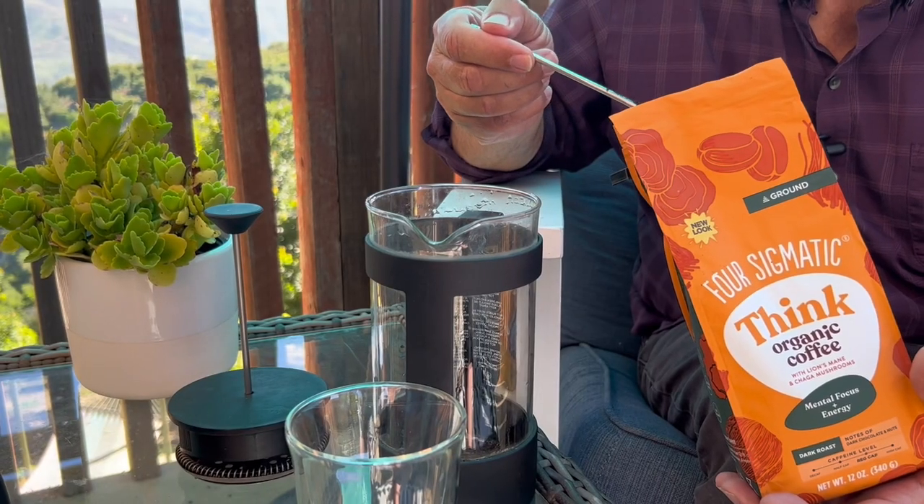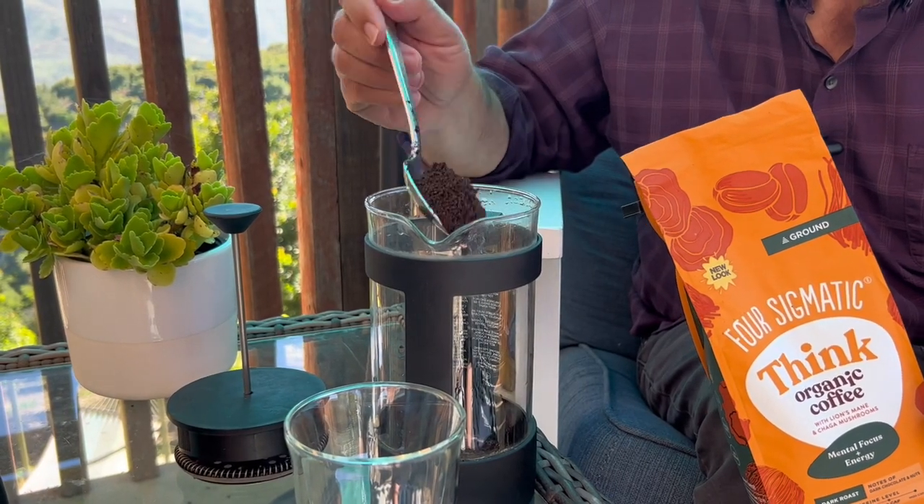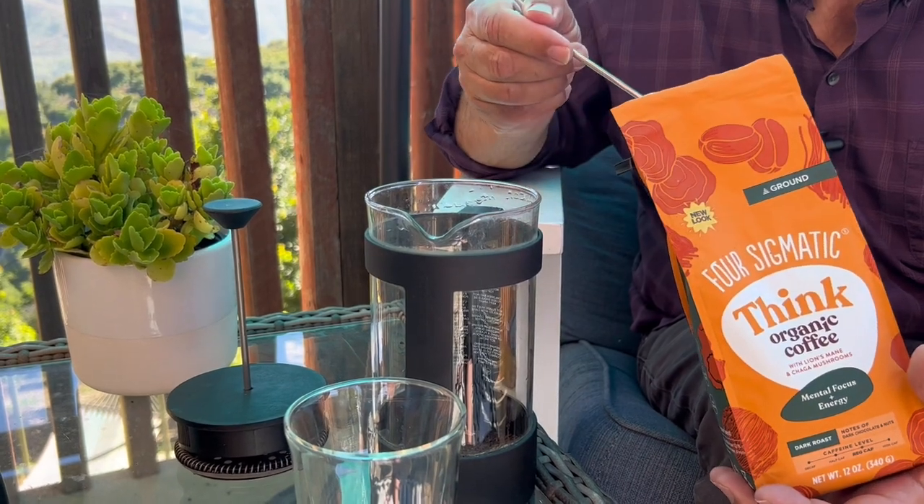This is always good. However, I'm thinking, is it going to taste like mushrooms? Let's find out. I'm going to use my French press because I find it extracts the best flavor out of any coffee.